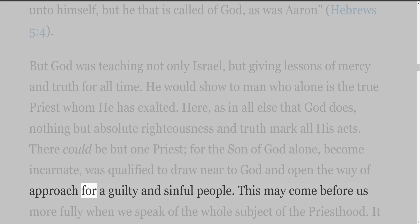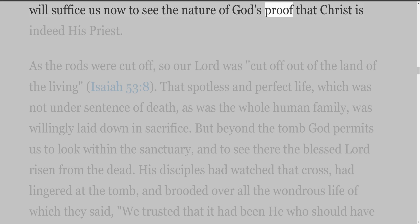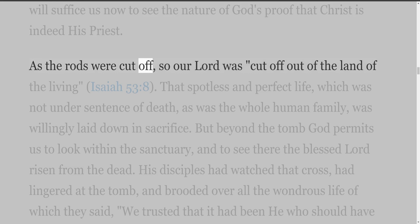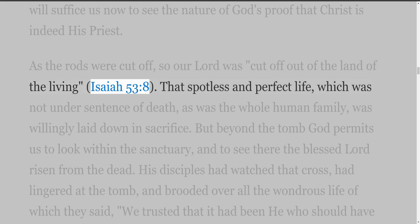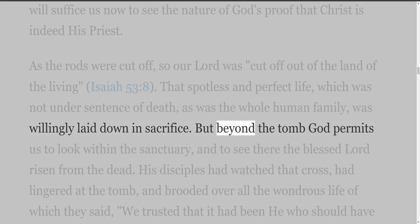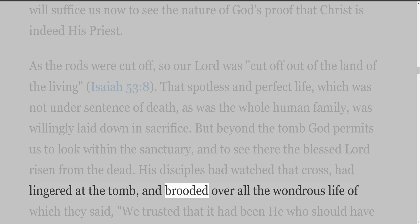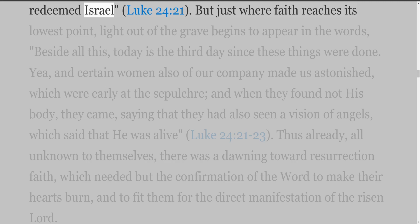It will suffice us now to see the nature of God's proof that Christ is indeed his priest. As the rods were cut off, so our Lord was 'cut off out of the land of the living' (Isaiah 53:8). That spotless and perfect life, which was not under sentence of death as was the whole human family, was willingly laid down in sacrifice. But beyond the tomb God permits us to look within the sanctuary, and to see there the blessed Lord risen from the dead. His disciples had watched that cross, had lingered at the tomb, and said, 'We trusted that it had been he who should have redeemed Israel' (Luke 24:21).